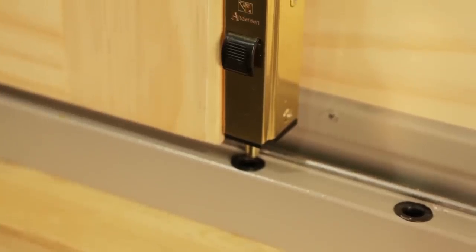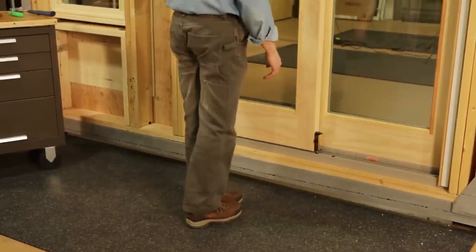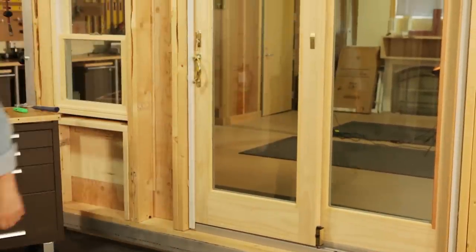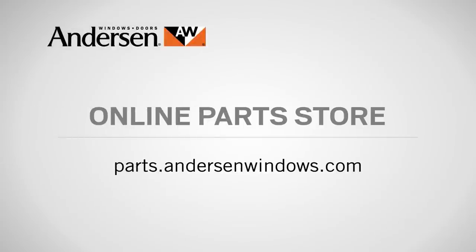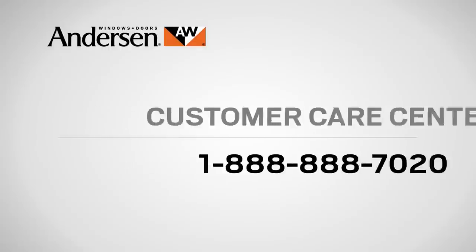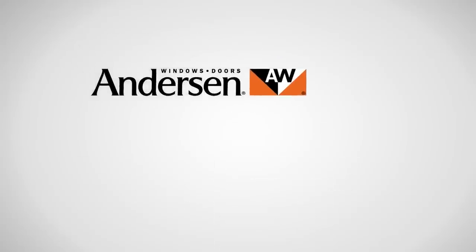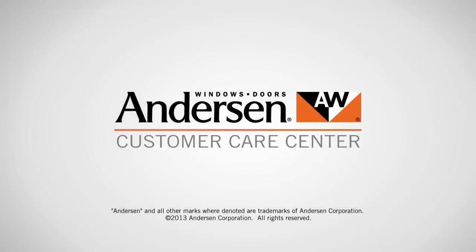The auxiliary lock only provides an extra measure of security when the door is in a locked position. Congratulations! You have successfully installed an auxiliary lock on your Andersen gliding patio door. If you need parts for your Andersen windows or doors, just go to our online parts store. And if you have questions about care, maintenance, or repair, call our customer care center at 888-888-7020 or visit help.andersenwindows.com. Andersen — customer care is what we care about most.